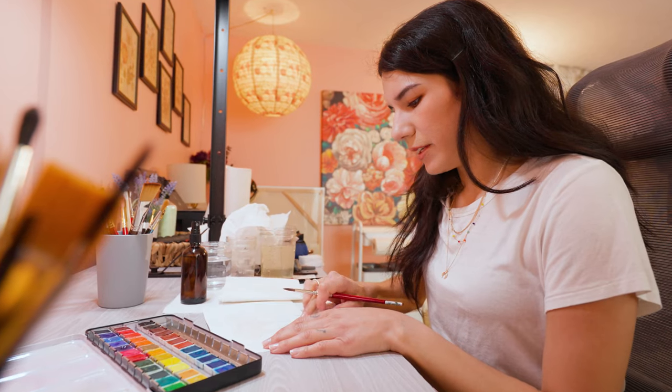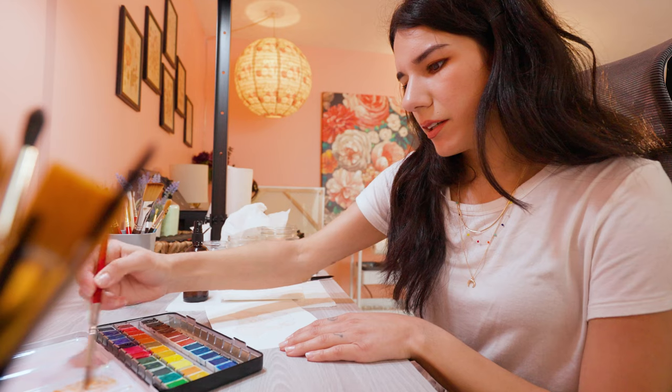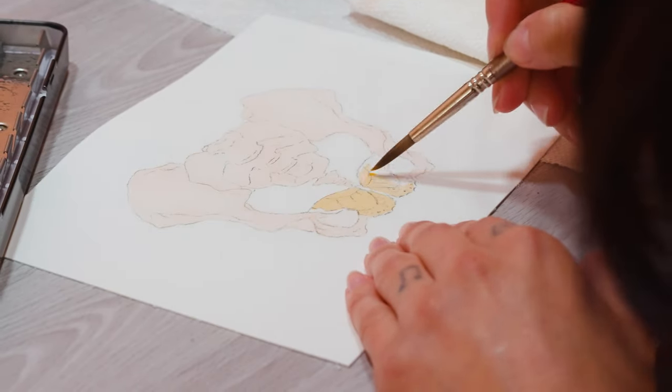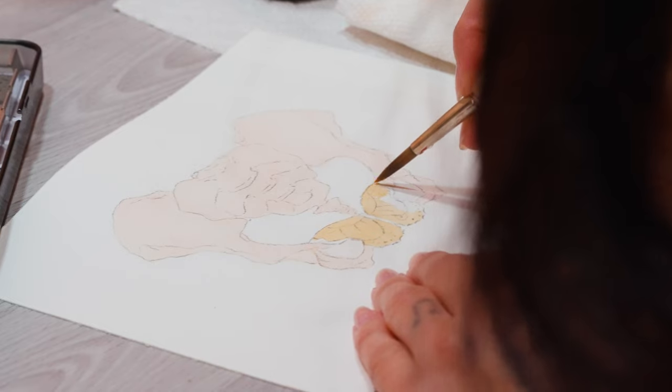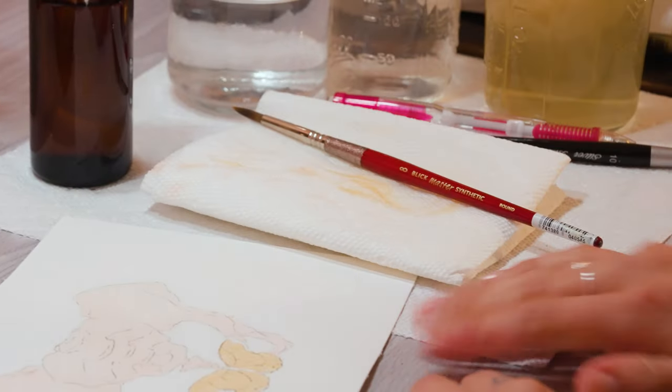Now I'm going to lay down the base layer for this painted lady butterfly. Painted ladies are kind of a dusty orange. I'm okay going over some of these details because this is the lightest color, and all the darker colors on the painted lady are going to be browns and blacks. Let's dry our painted lady.